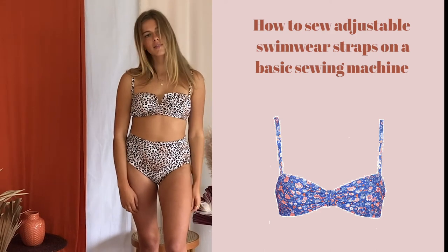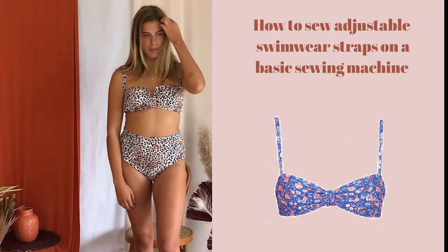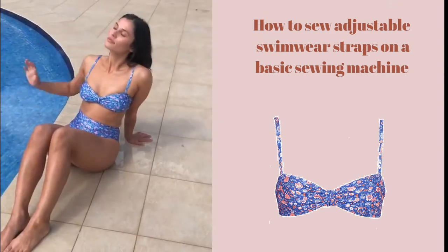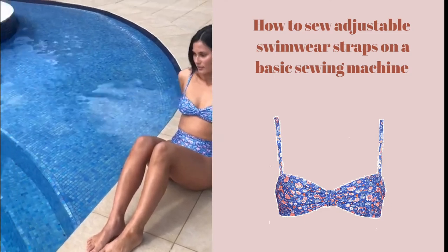Hi everyone! Thanks so much for tuning in. In this video we're going to show you how to create adjustable swimwear straps with a professional finish using your basic stitches on your basic sewing machine.